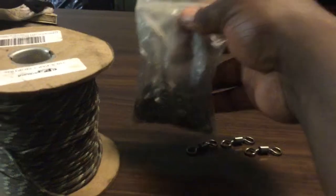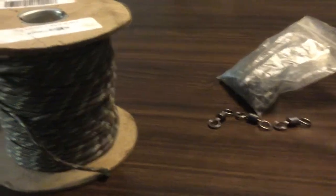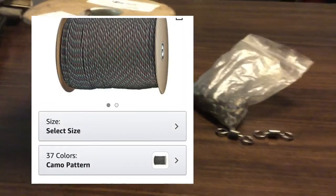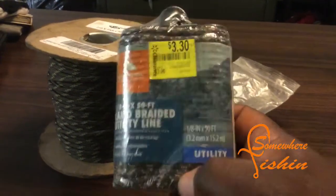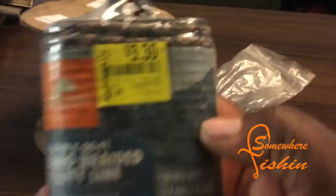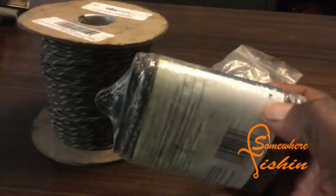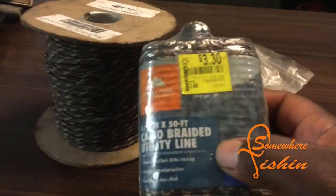They come in packs of 120, as you can see from all the lines I've made. I have a link to get those in the description. Then we got the paracord — you can get a big roll like this, I have a link to the big roll, but you can also find it at your local Walmart. A 50-foot roll makes two lines since I make mine 25 feet long. Catch them on sale — look at that price, three dollars and thirty cents — and this stuff is tough, it doesn't really break on you.